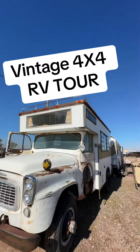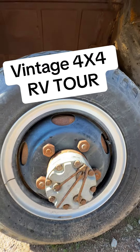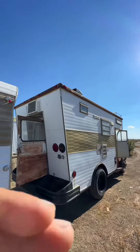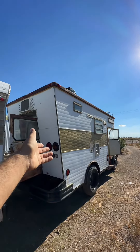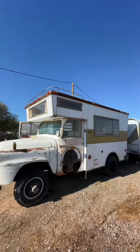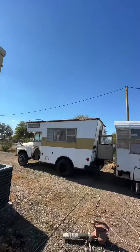I want to show you guys something cool. It's a vintage four-wheel drive International, late 1950s expedition vehicle motorhome thing. It has a super short wheelbase, which is awesome — great for off-roading. It's a 1.5 ton chassis. It's basically like an old school Earthroamer in a sense.